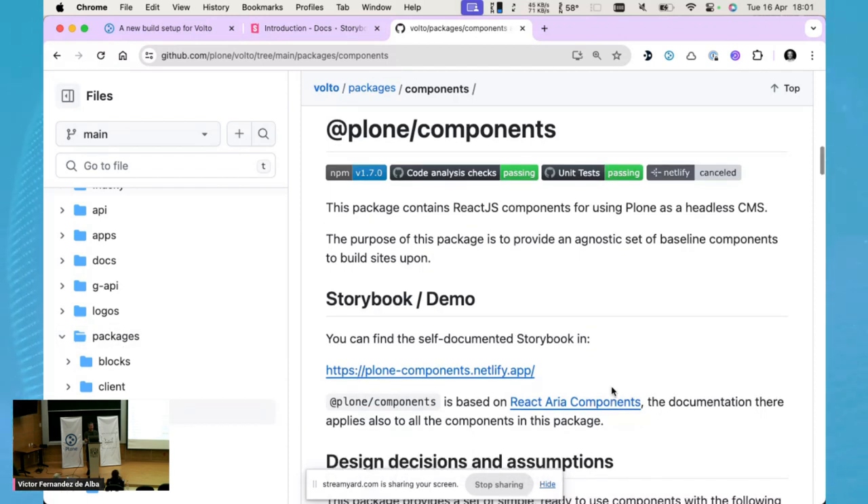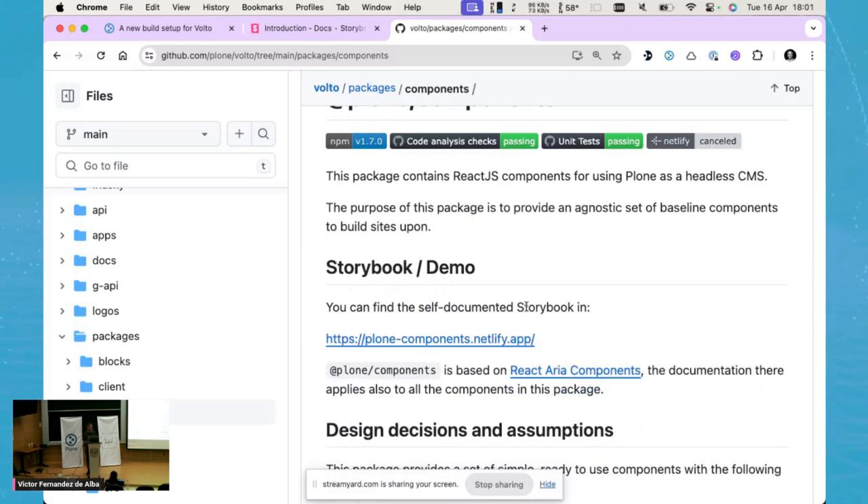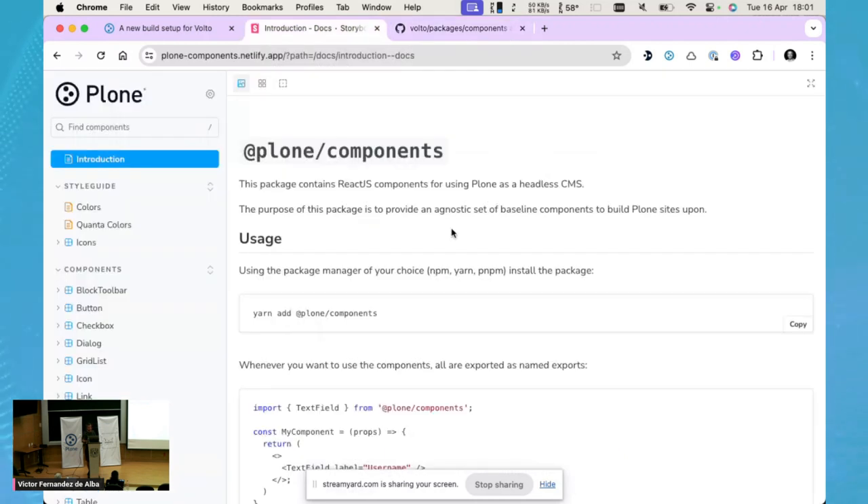You can access the Storybook showcasing all the components inside this package — there's a link that leads you to the Storybook where you can not only check but also try out the components in live mode. So what is Plone Components? It is a package that contains React.js components for using Plone as a headless CMS. These components aim to be very basic and fundamental, so you can build other components out of them.